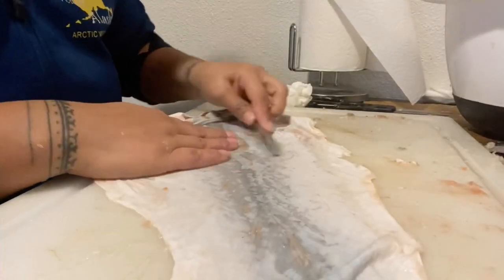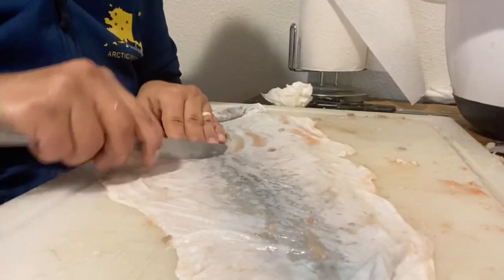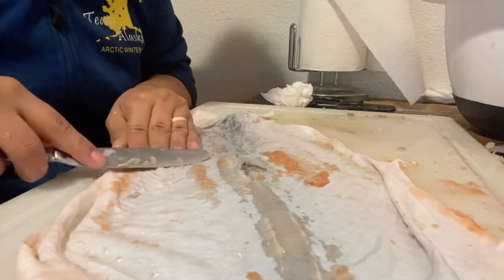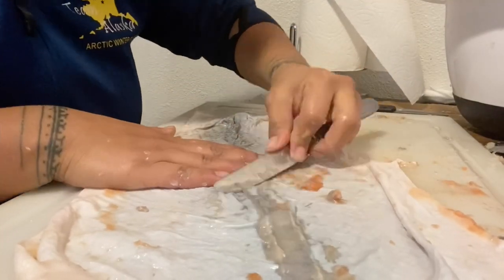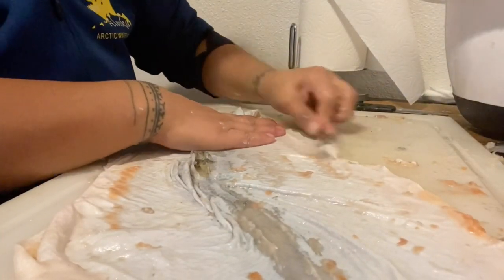Continue this process and keep your fish skin moist during this time. Make sure you have cold soapy water to dunk it in if it begins to get warm. You want to keep that skin cold so that it doesn't start decomposing on you as you're working on it.